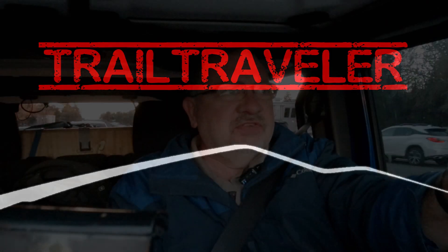Hey trail travelers, this is Kerry, and today is an exciting day! In the back there we've got this big crate with Jeep all over it — that is the Mopar two-inch lift kit. Really excited about it. It's got a handful of new suspension parts, new shocks, and the Fox 3 shocks, so I'm really looking forward to getting this installed.